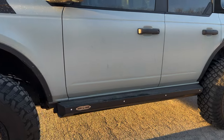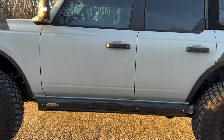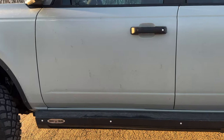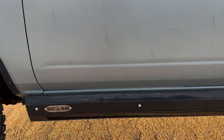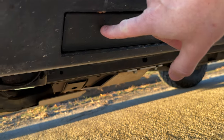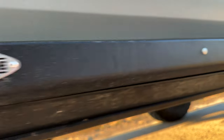These are Rock Slide Engineering steps and we've had them on for probably eight months now. One of the things I wanted to wait to review until I'd actually used them: when these steps go back in — if you can see the angle — notice how it's recessed here.